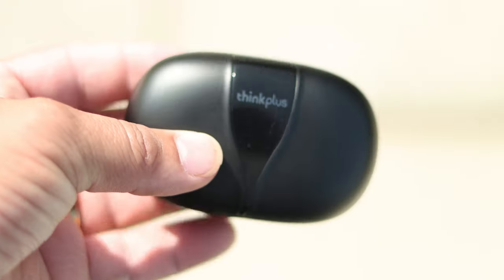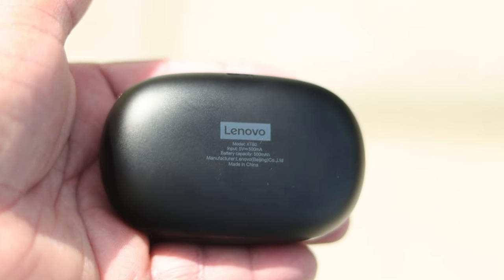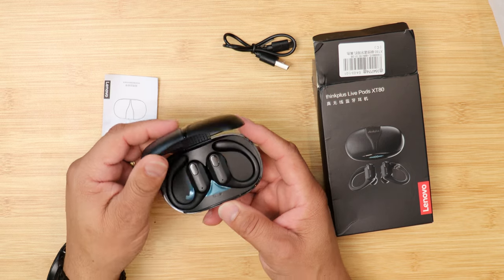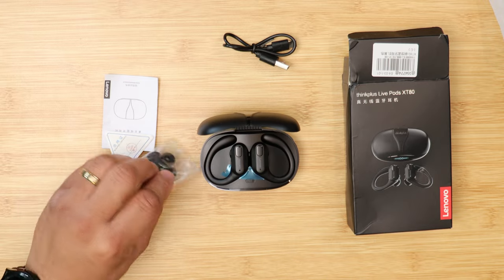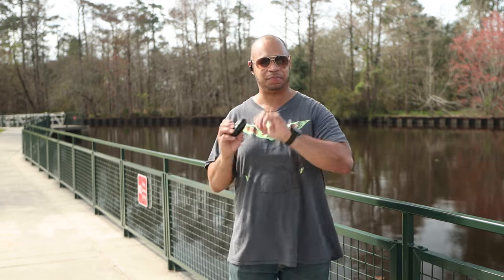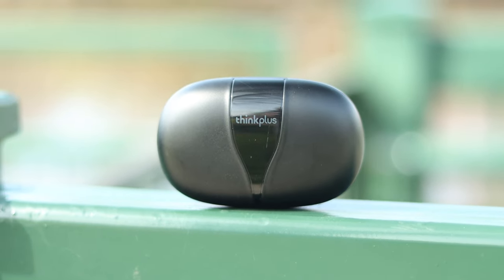One of my favorite earbuds is the Think Plus LivePods XT80s. These in-ear headphones are very special and have a lot of functionality. When you open the box, you get the charging case with the earbuds inside, a USB charging cable, extra tips, and a user manual. The case is pretty sleek, and in the front you have a digital indicator to show the battery life — that's a really nice feature. In the back, you've got USB Type-C to charge the case.